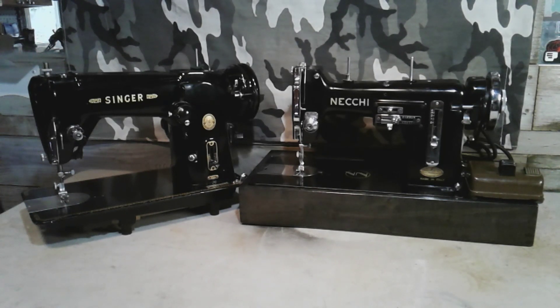I'll talk about the Necky a little more and show you guys some of the features I like about this machine. If you want to see more on the Necky, let me know in the comments. For now, let's get these machines set up with some denim. I'm going to show you the features on the Necky, then we'll have the stitch off, and I'll let you guys know which one I would keep if I could only keep one.